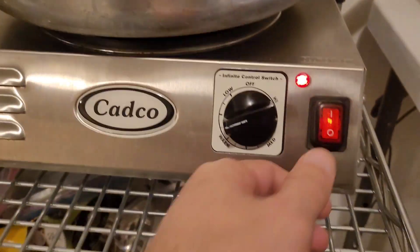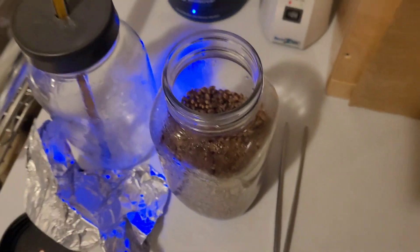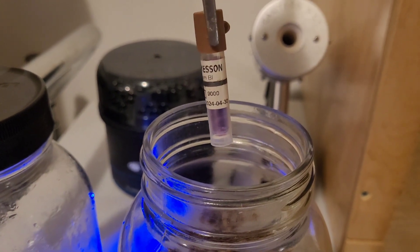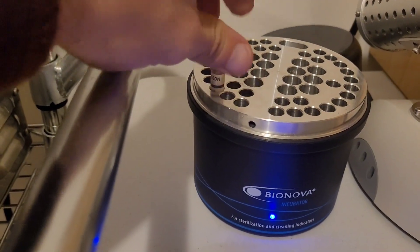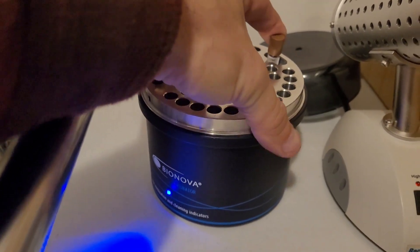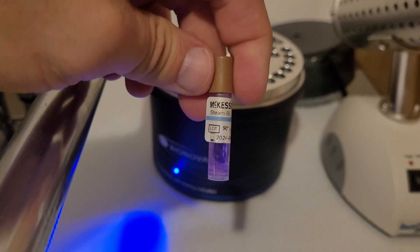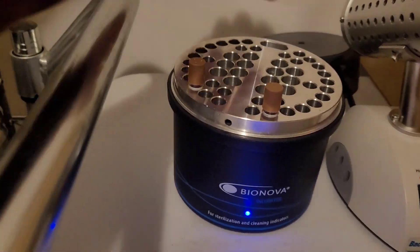The 90 minutes is up. Turn off the heat and allow the pressure to reach zero before removing the ampule. The blue chem strip has turned black. Crack the ampule like a glow stick and place it in the incubator. Now for the control — it does not have a black chem strip because it wasn't cycled. That goes in alongside the cycled ampule. Now it's going to sit in here for 24 hours.